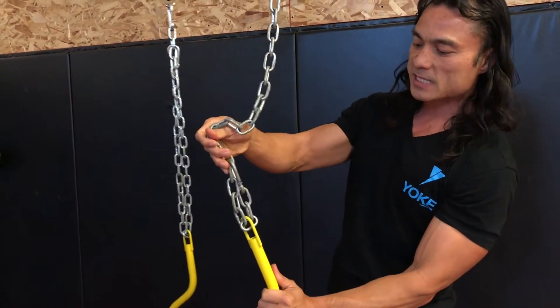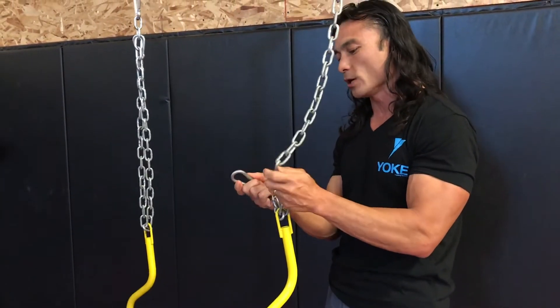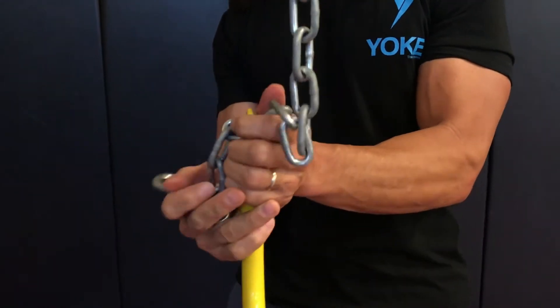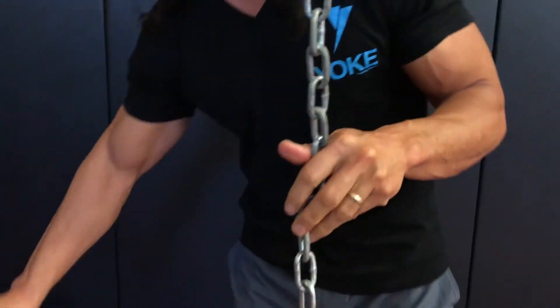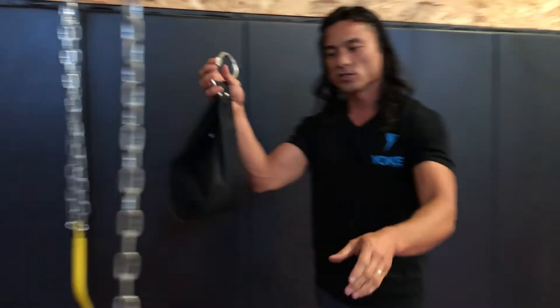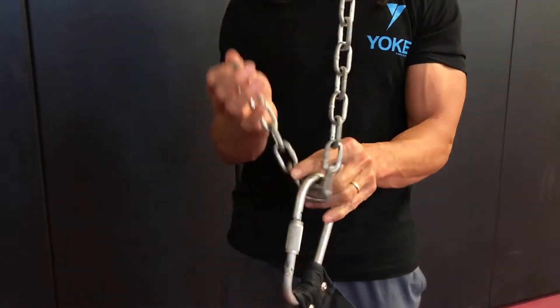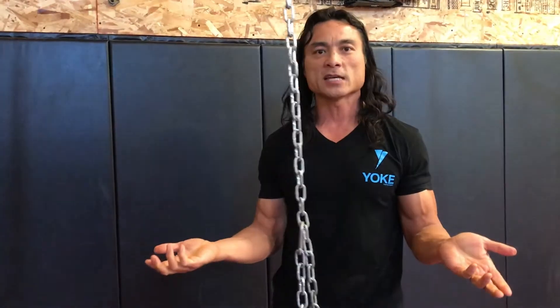The loop is attached to the chain with the carabiner attached to the chain as well. If I unattach the carabiner through the loop, I can take the carabiner out of the handle and quickly readjust it to a strap. So I can put the same carabiner and have the chain hold the strap as well — just a few seconds to do that.